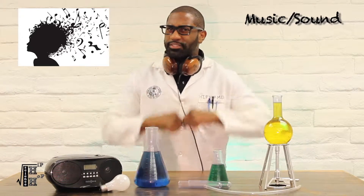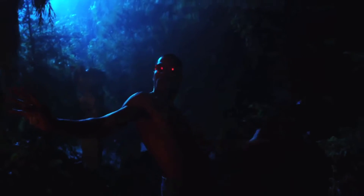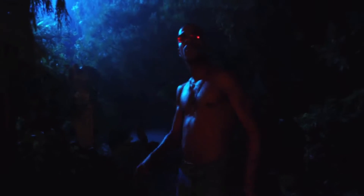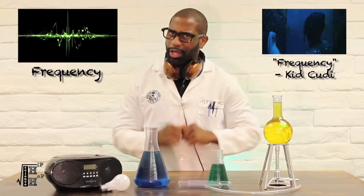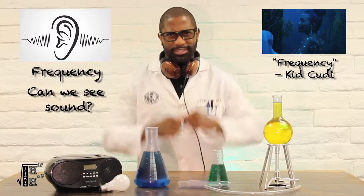We all know that music moves us, but just how exactly does sound translate to our eardrums? Frequency would be just one way that sound resonates to our ears. But what if we can actually see sound?